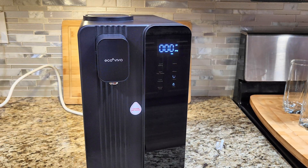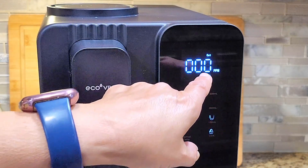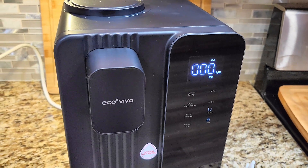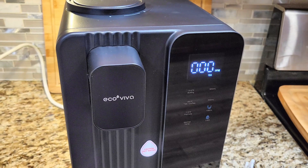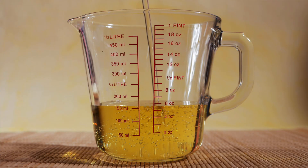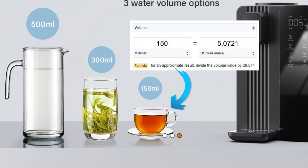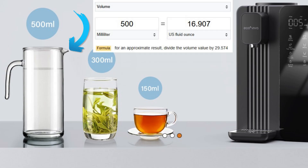Let's plug this in and see how it works. You can see a nice display — with no water in it, the display says zero and blinks the word 'out,' meaning it's out of water. You can select three sizes of water: the largest is 500 milliliters, then 300 milliliters, and the smallest is 150 ml, which is the default. For us in the US, we don't use ml readings — we typically use ounces. 150 ml is 5.07 ounces, 300 ml is 10.1 ounces, and 500 ml is 16.9 ounces.